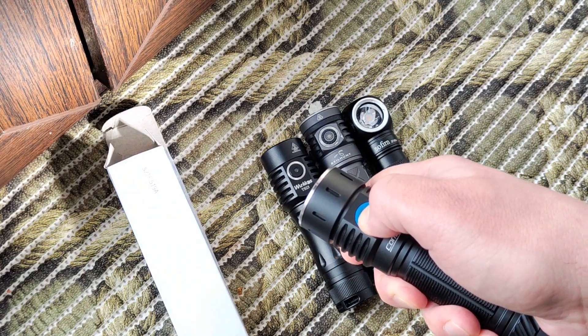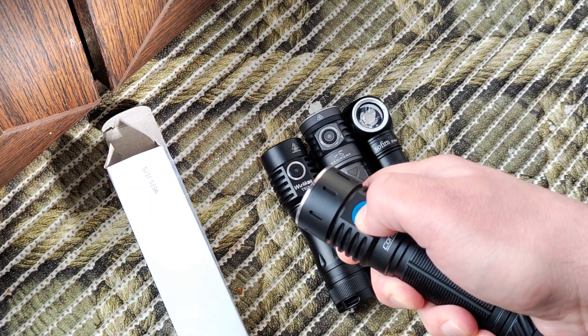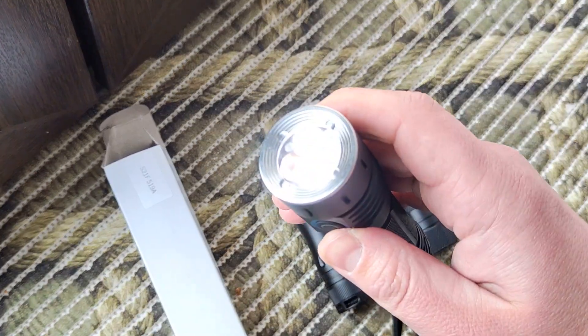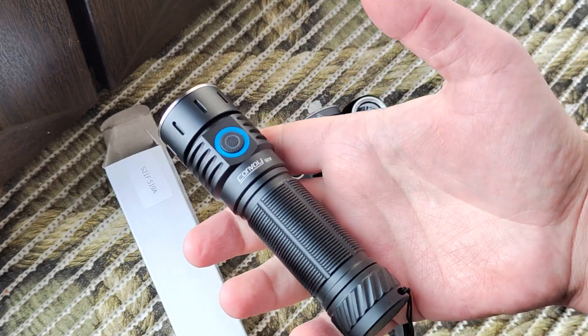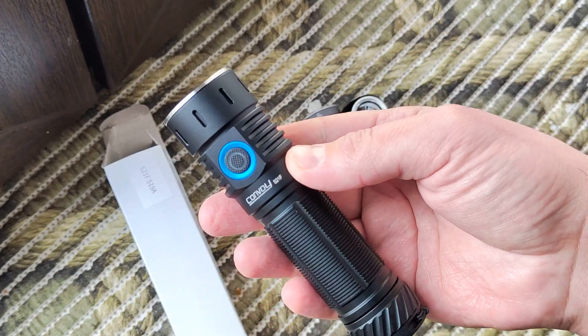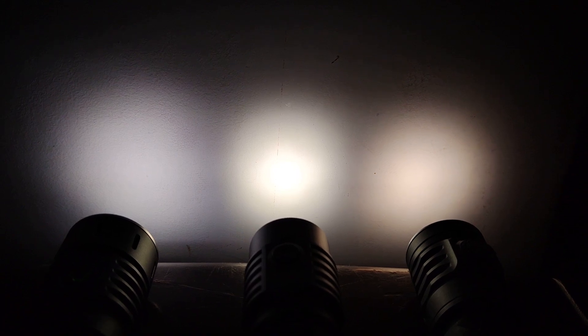Let me show how the colors compare. On the left side we have the Convoy on mid side — 5000 Kelvin Nichia LEDs. On the right side it has 4700 Kelvin color temperature. You can see it changes from cold light to a really warm light — it looks the same from the side.